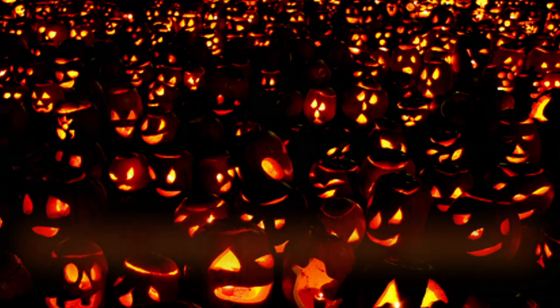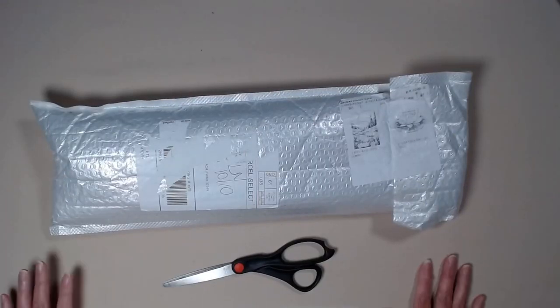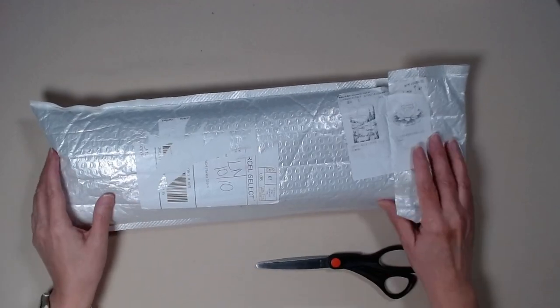I got a package today. Want to see what it is? Stay tuned. All right, here we go.